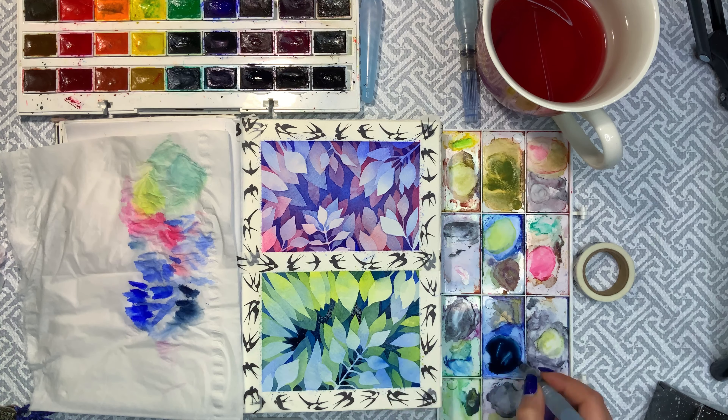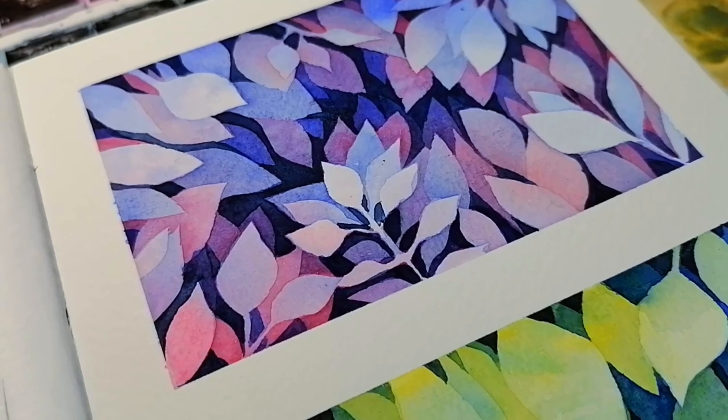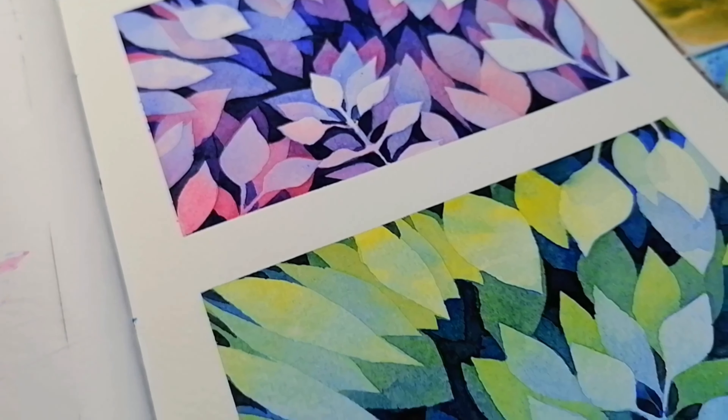And here is some satisfying washi tape peeling clip that you may enjoy. I love watching these for some reason, so I hope you do too. And here is my finished painting. Look how negative it is, just look at it.